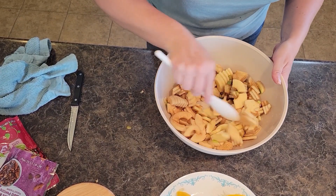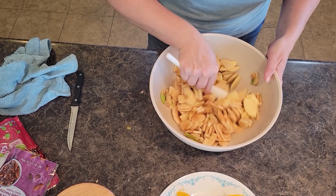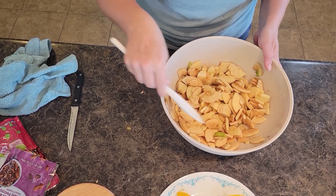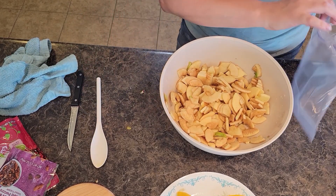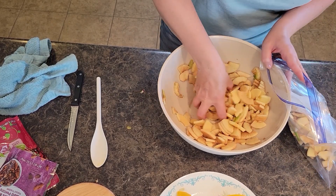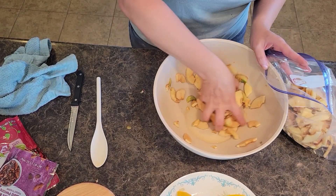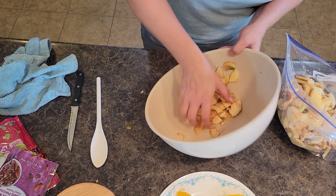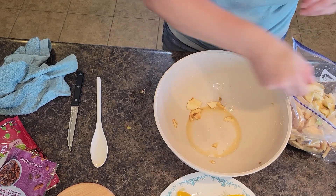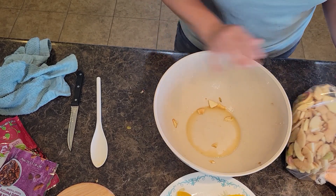Toss your apples in that lemon juice — this kind of breaks them up a little bit too. Smells good already. I love to bake. Got some awesome recipes. My daughter loves to help bake; she actually picked most of the apples off the trees for me. I'm going to close this Ziploc for a moment and drain the juice out real quick.